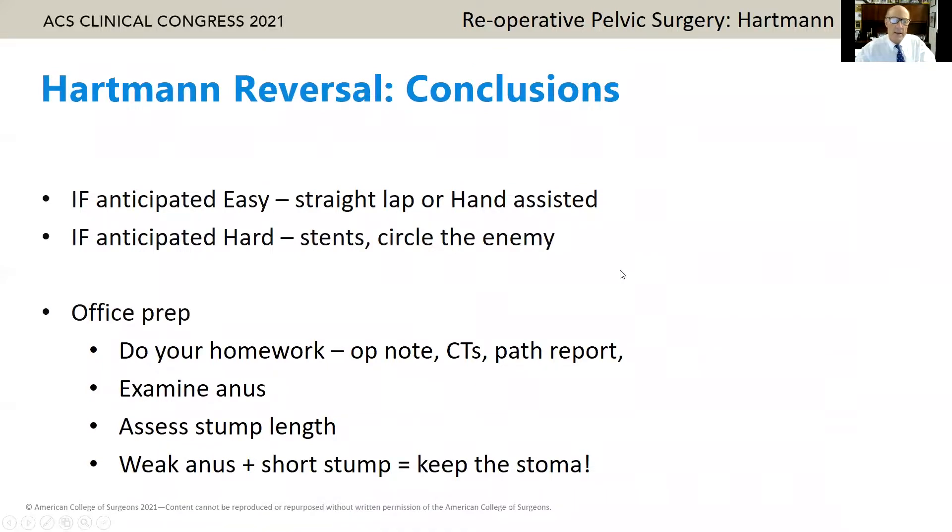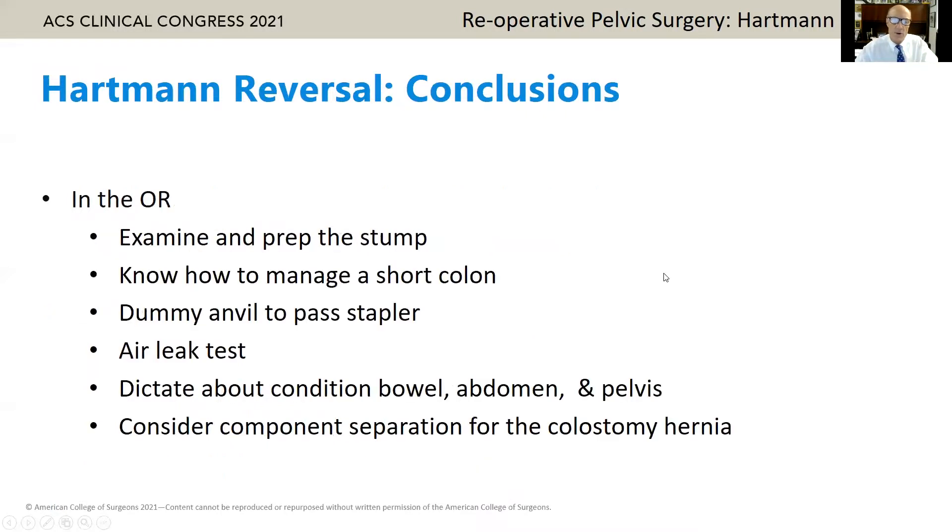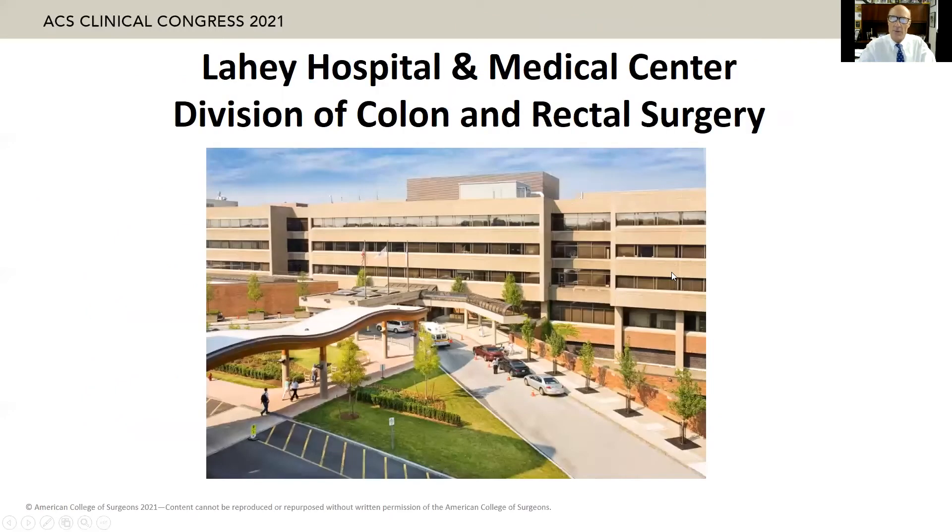In conclusion: if you think it's easy, straight lap partner or hand assist. If it's hard, stents and circle the enemy. In the office, do your homework — do a rectal examination, assess the stump. Weak anus, short stump: keep the stoma. In the OR, prep the stump, use the dummy anvil head for the second stapler, air-leak test, dictate everything, and consider component separation. Thanks very much for the opportunity to share my thoughts on Hartmann reversal.